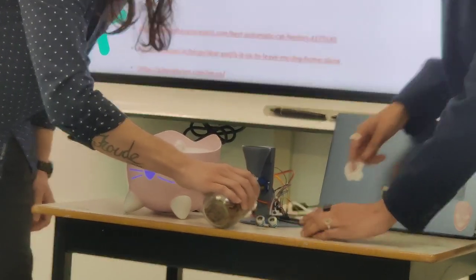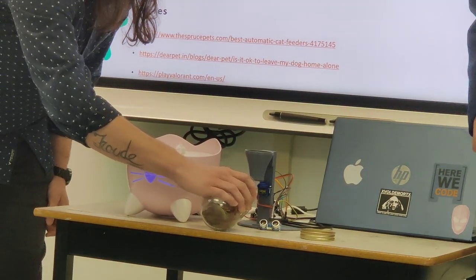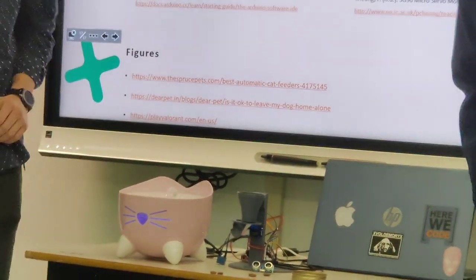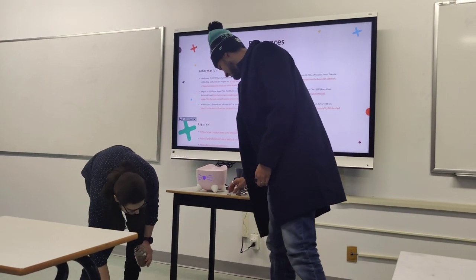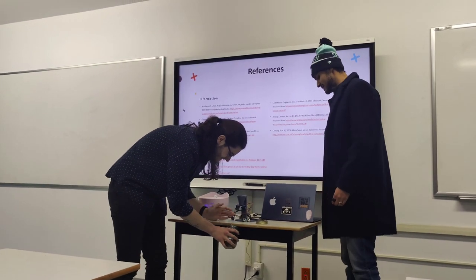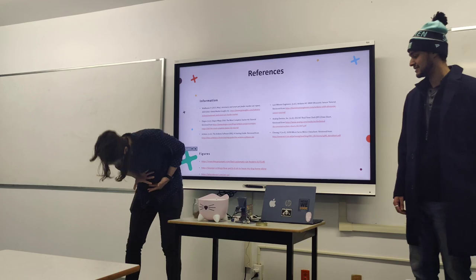Pressing the button: one piece came out, then two came out. The hole might need to be bigger next time for larger food pieces, but it works. That's the end of the presentation.